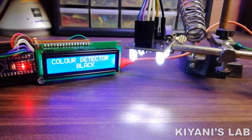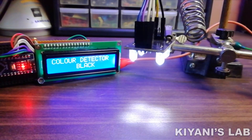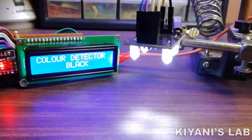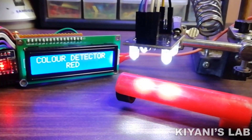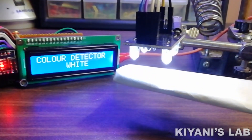Hi friends, in today's video we are going to make an Arduino based color detector. This circuit can detect a color and display the name of the color on the LCD display. This circuit can detect red, green, blue, yellow, white and black colors. It's gonna be a fun project. I hope you're gonna like this video.